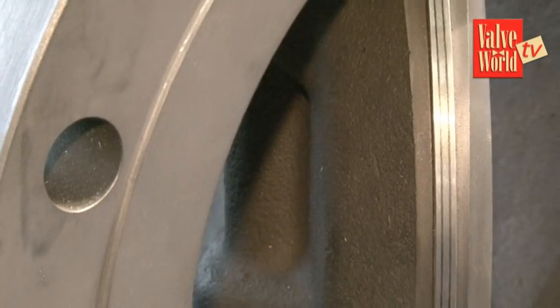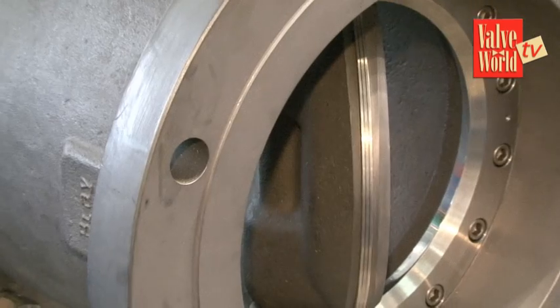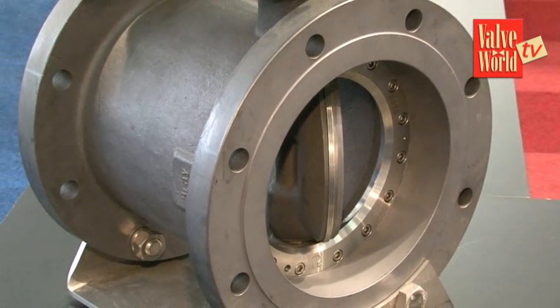It's a butterfly valve with a gate face-to-face dimension, so we can replace the gate valve one-to-one — in a tank terminal, for example — and it makes it easier for the customer. You don't have to make a spool piece or anything; you can just exchange the gate valve for a butterfly valve.